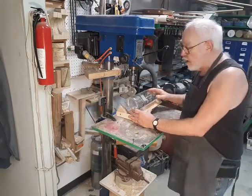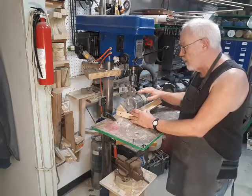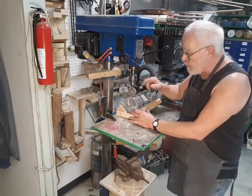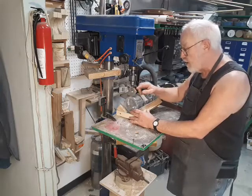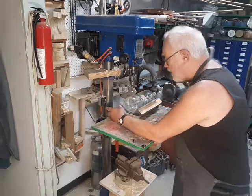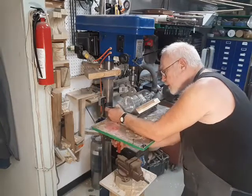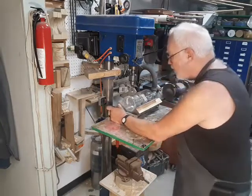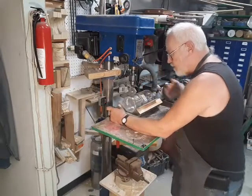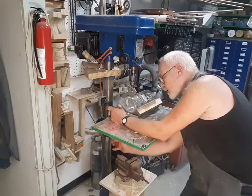I prefer to use the Packard Precision 12-speed drill press — a lot of advantages there. 12 speeds allows me to choose the proper speed for this size bit when cutting in glass. Plus, I can clamp it down to the drill press table, because I'm going to need both hands to operate the drill press, and I don't want to have to be holding down the bottle at the same time.